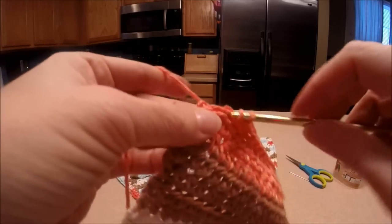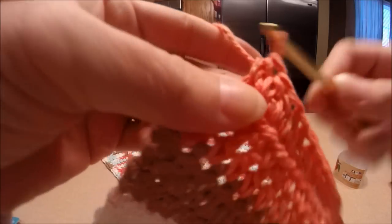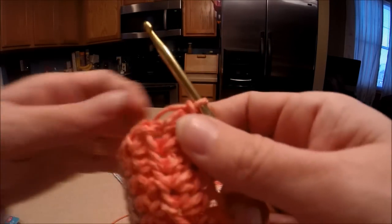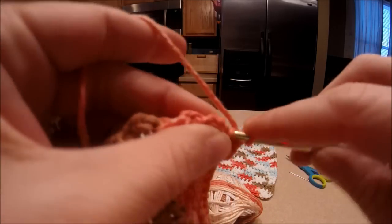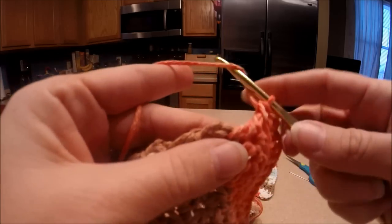We're going to work right around our washcloth. After our last stitch, we're going to chain one, then work right back over here — going into every single hole we can find and doing a single stitch. Put your hook right into the hole, pull through, pull through both. Go into the next hole, pull through. It's just going to make a nice edge all the way around.